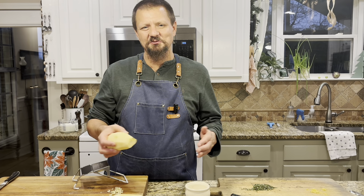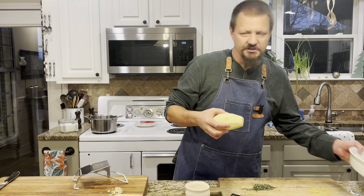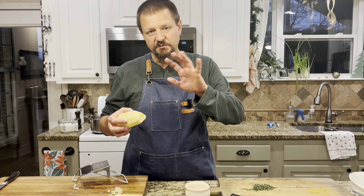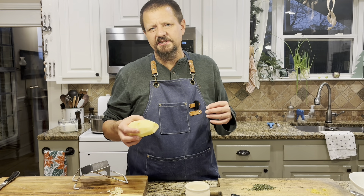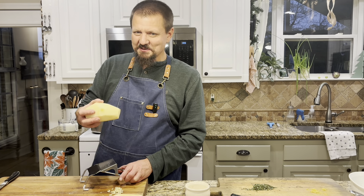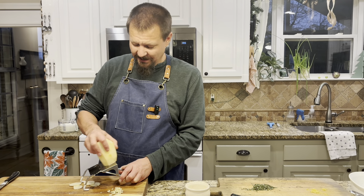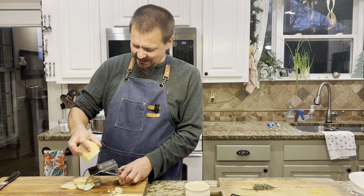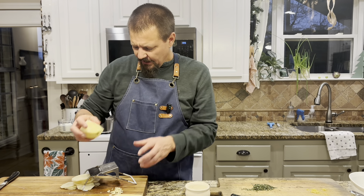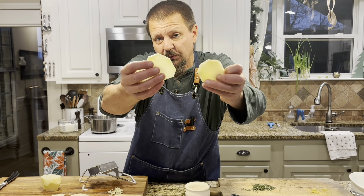I wanted to show you this part, then I'll show you how we put it together in the pan. I just put a little butter in the dish to grease it — you can use oil or spray — just to keep things from sticking. You guys have probably done this several times; I don't think it's a big deal, but I gotta be careful. I take the potato down a little bit on the mandolin, then turn it over once I get a clean flat side.